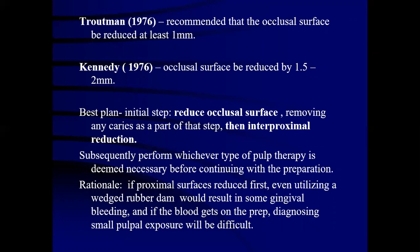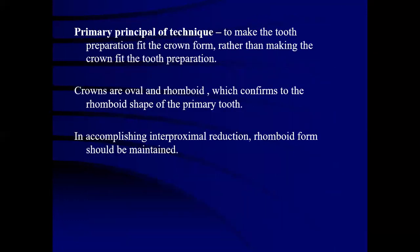Tautman also recommended the occlusal surface be reduced at least 1 mm, and Kennedy in 1976 suggested occlusal surfaces be reduced by 1.5 to 2 mm. The initial step includes reducing the occlusal surface, removing carious parts, then interproximal reduction is done. Subsequently, perform whichever pulp therapy is necessary before continuing with the preparation. The rationale for suggesting occlusal reduction first is that if proximal surfaces are reduced first, gingival bleeding could make diagnosing a small pulpal exposure difficult.